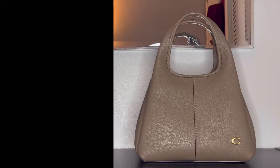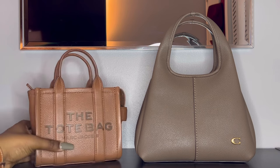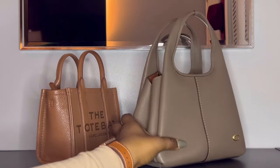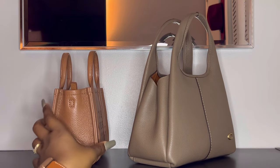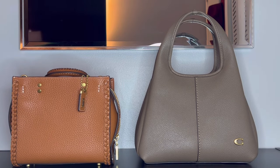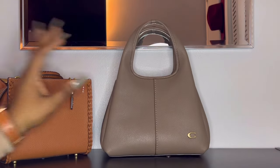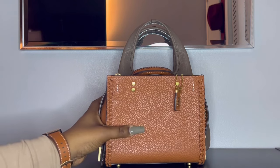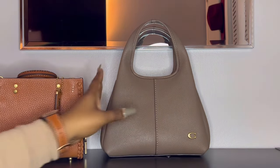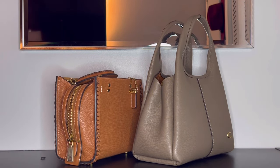Here it is next to the mini tote bag — of course the mini tote is a lot smaller, but it packs a punch. I'm able to fit almost the same amount of stuff that fits in my Lana into this tote bag, so don't sleep on the mini tote. And here it is next to the Rogue 20 — they are about the same height, though the Lana is a little bit taller and also a little bit wider. For both the Rogue and the mini tote, the Lana is going to fit just a little bit more because of that interior pouch, but if you're not using the pouch they hold about the same amount.